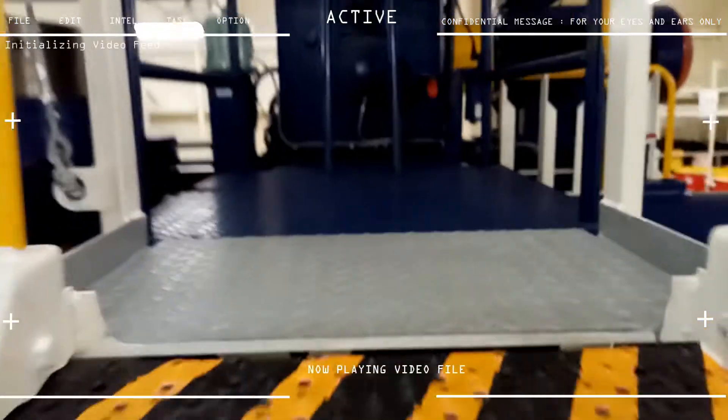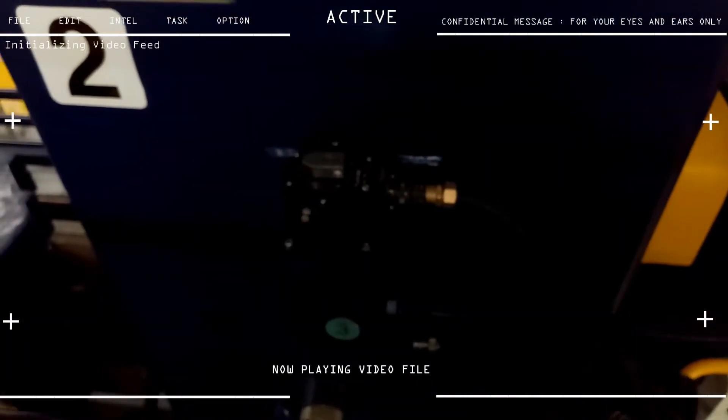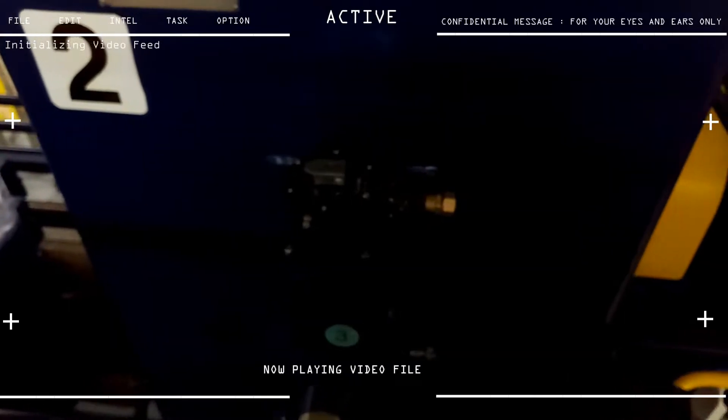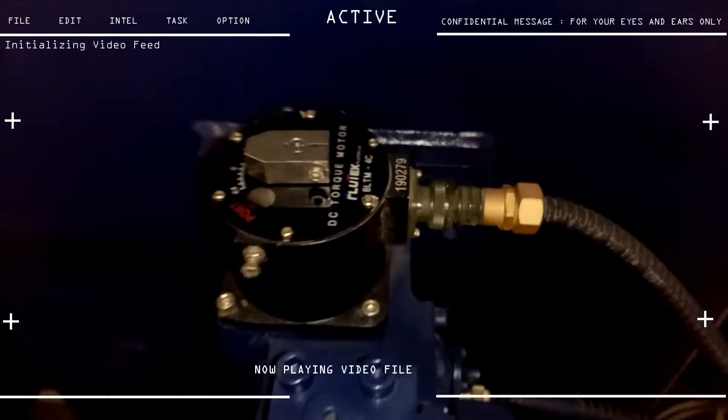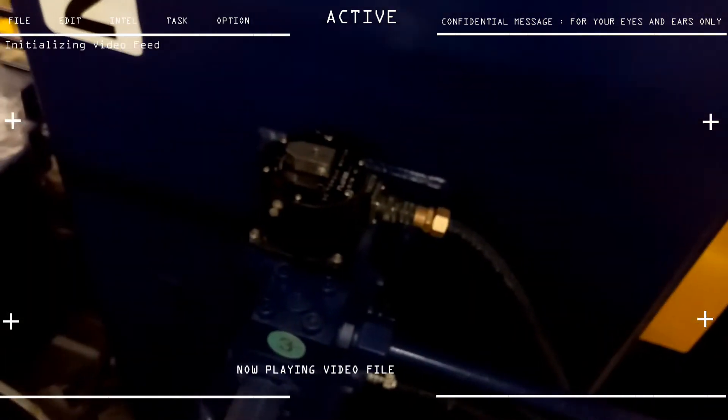This is also the switch boxes for our emergency steering. Here is the motor we use for emergency steering — this is the motor for number two. Basically, in operating this, it's more like a switch box. You just tilt it to the left to put it on port, and you tilt it to the right to put it on the starboard side.